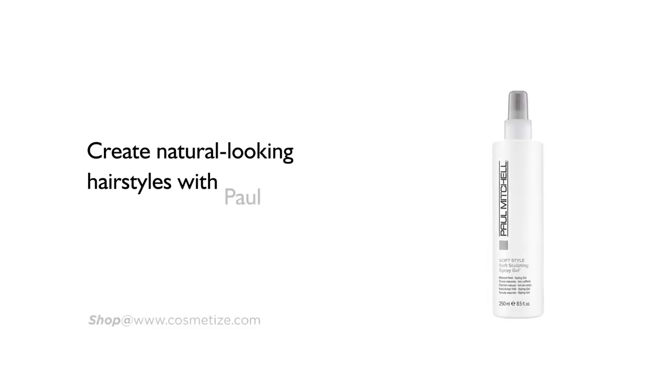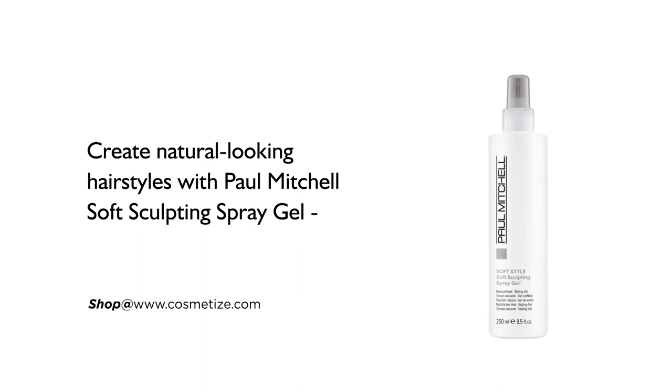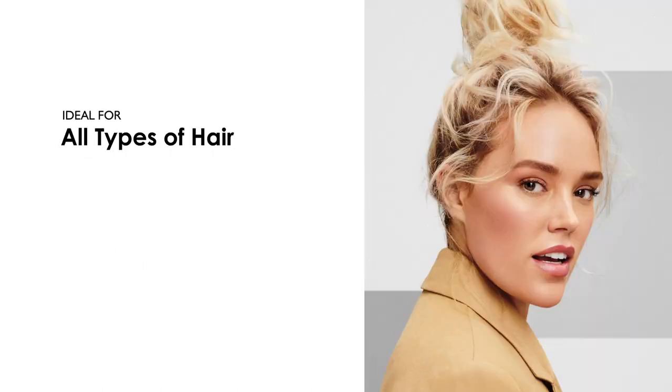Create natural-looking hairstyles with Paul Mitchell Soft Sculpting Spray Gel, available in 250ml. It is ideal for all types of hair.